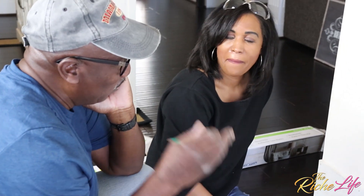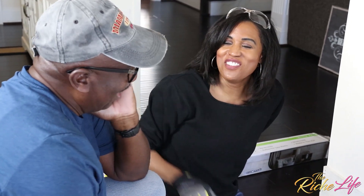So stay tuned — I'll be right back to show you how it all comes together with a little help from my favorite DIY uncle, Uncle Ricky, who I'm actually named after.